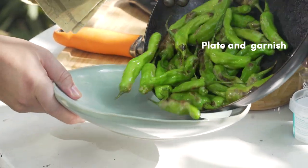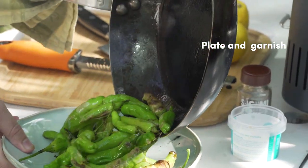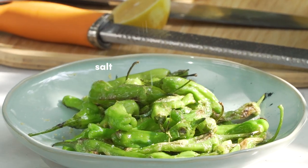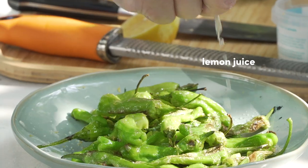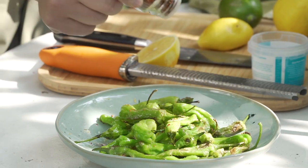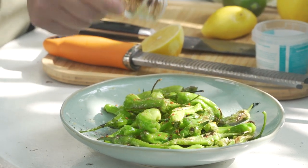Now that the shishito peppers are nice and blistered, move them to your serving tray and garnish with salt, lemon zest, and lemon juice to finish. Then add a bit of togarashi flakes, which has sesame seeds, to give it that extra kick and robust flavor.